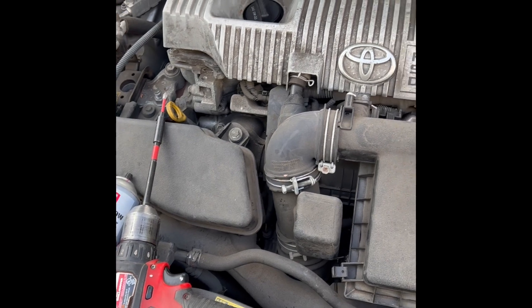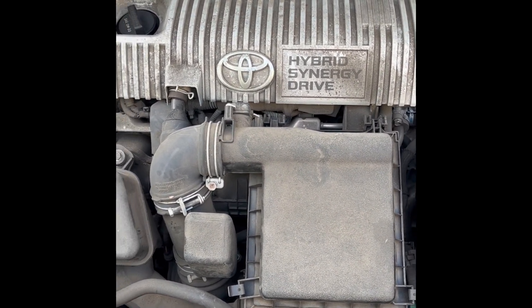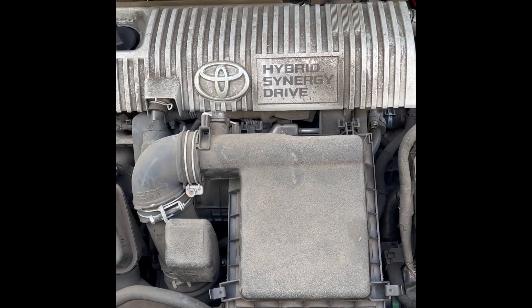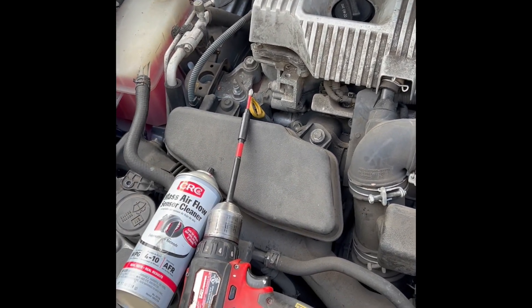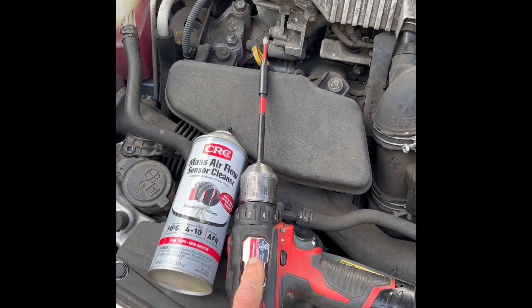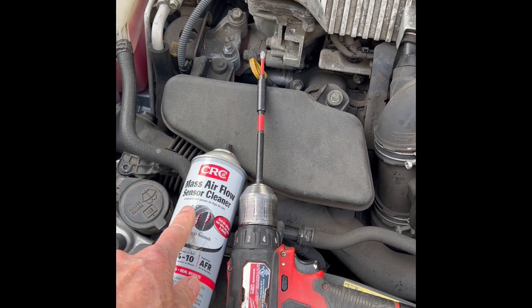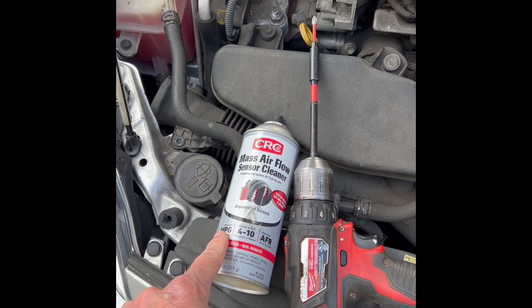We have a generation 3 Prius and we're getting the MAF airflow sensor warning engine code, so the engine light comes on. We're going to be fixing that today — it's pretty easy, just takes a couple of minutes. You just need a Phillips head screwdriver and a mass airflow sensor cleaner, which you can get at AutoZone or any auto parts store.